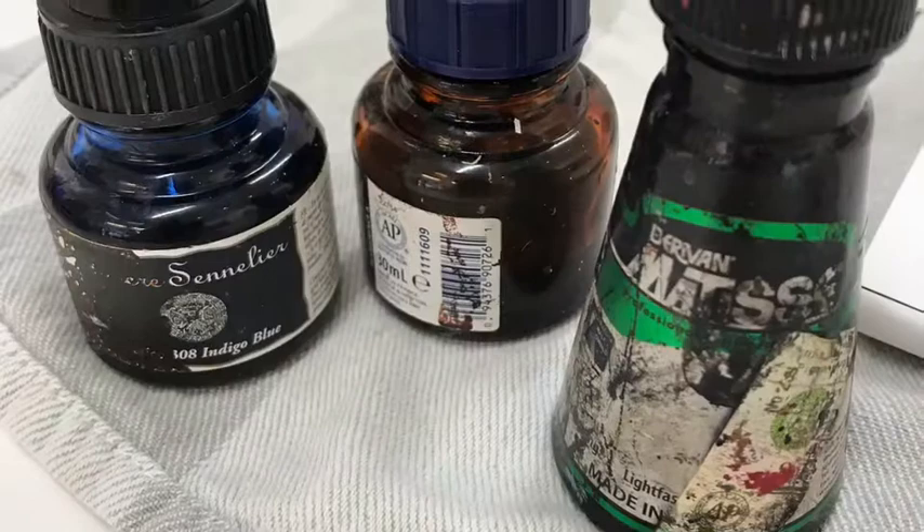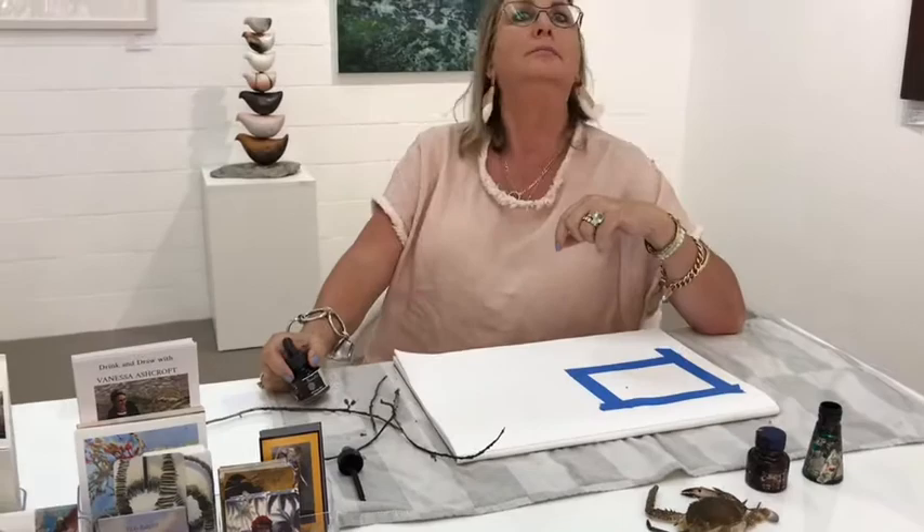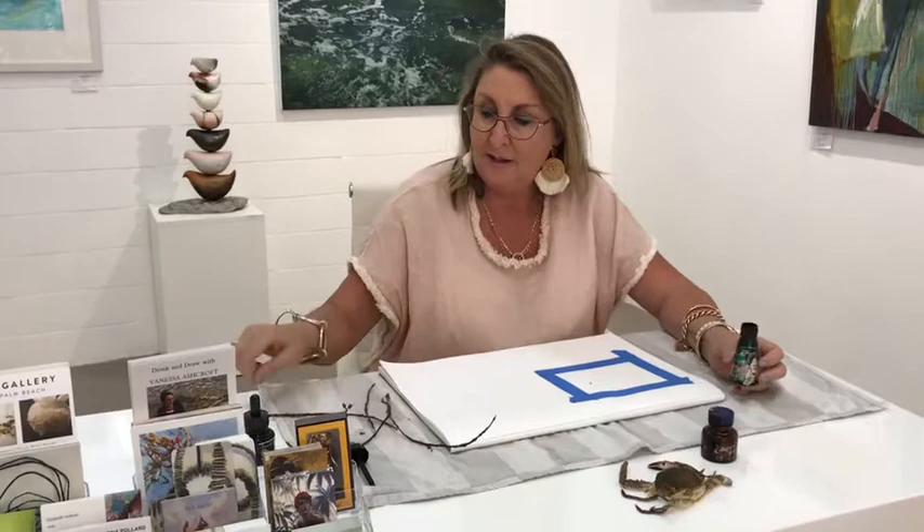I use waterproof ink because if I use non-waterproof ink, chances are I touch water with it and it disappears. So the waterproof ink is much better. I have black, which I love. This is a sepia, which is a calligraphy one and I think that actually moves a bit. And this is a permanent... This is a senilia - beautiful. And this is an indigo blue. But what I'm going to use is black, because most of you will have black.